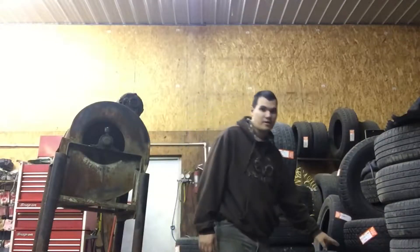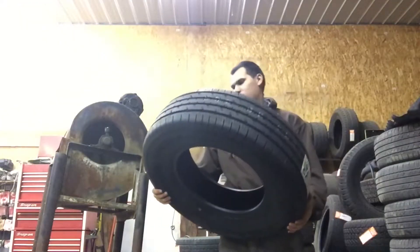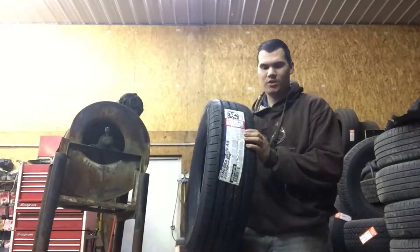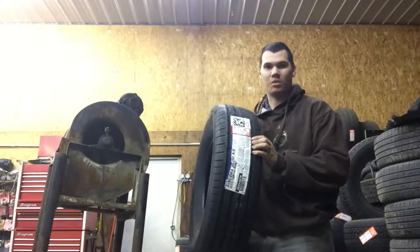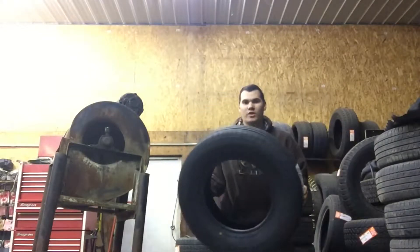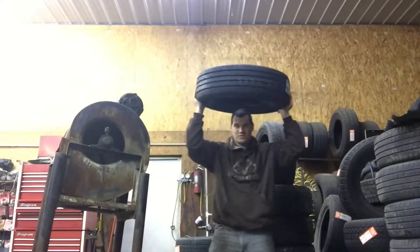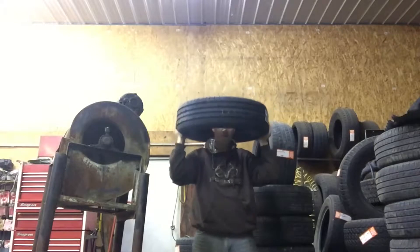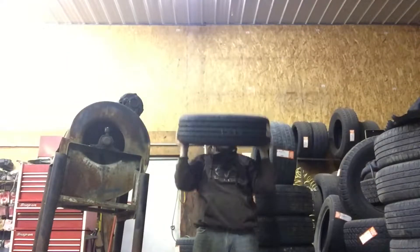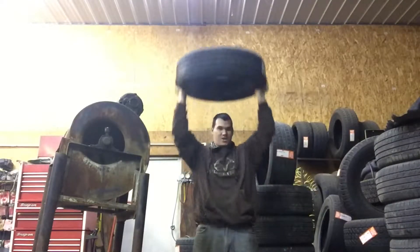I found this little tire right here — it ain't nothing special. This is a 225/70/15. This is good stuff you can do at your house. Everybody has used tires, cinder blocks, or pipes around the house to use. I'm gonna do some overhead stuff with it, probably just 10 or 15 reps, just to kind of get the muscle memory back. This is actually almost too long.